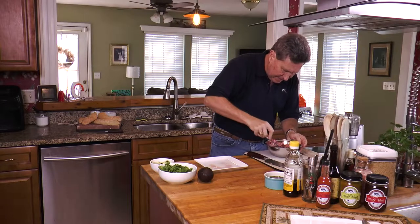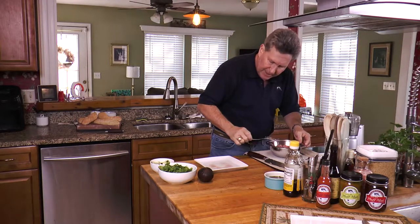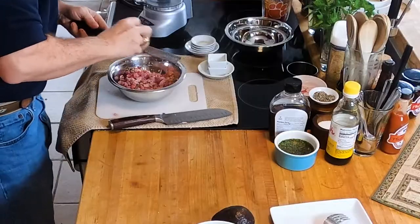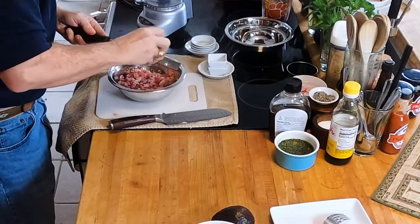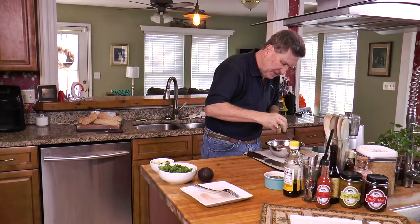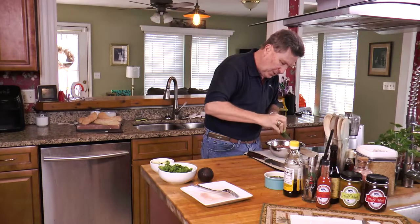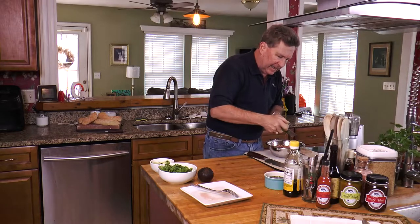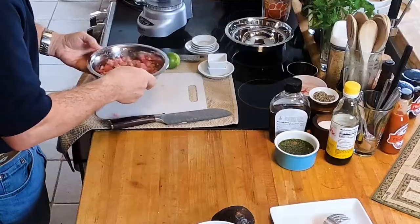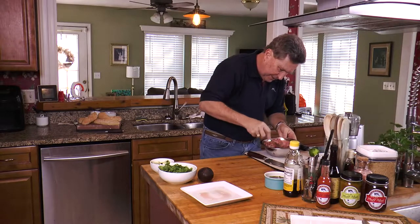That's looking great — got some good color. One more thing I'm going to add is some lime zest on the microplane, just to add a little citrus flavor. I don't want to add any lime juice because the acid will actually begin to cook the fish itself — and it would turn it a grayish color. We don't want that. So just a nice little hint of lime zest through there.